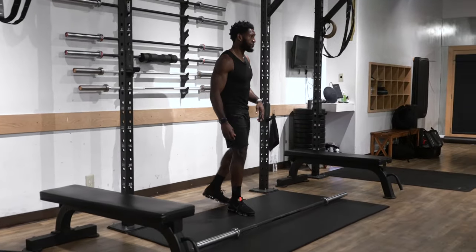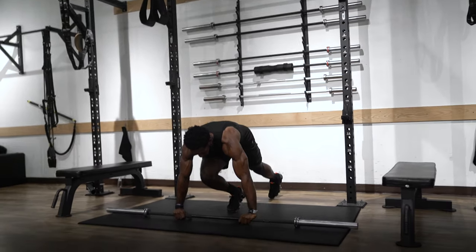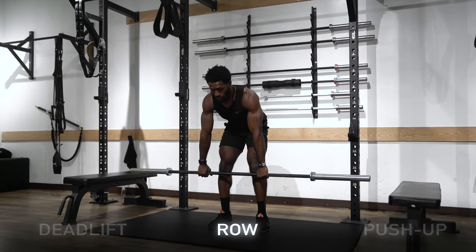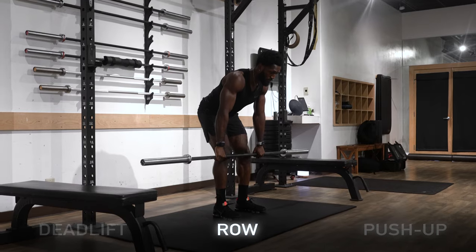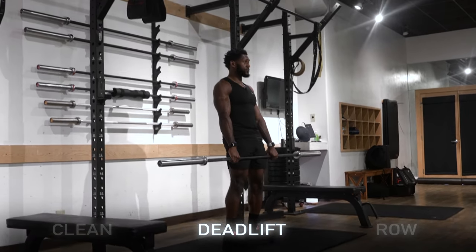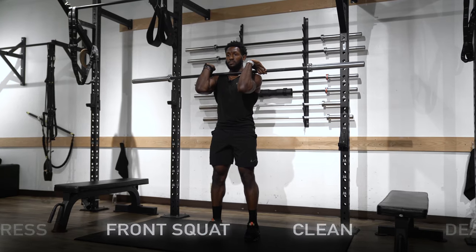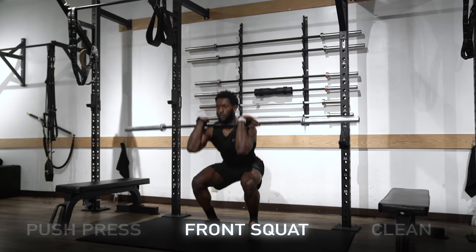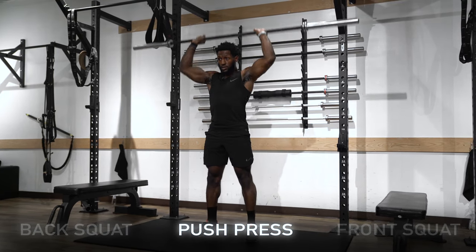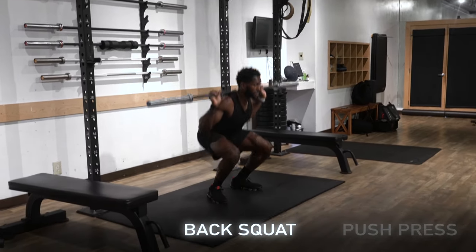Every single one of these exercises will be one single rep. We're going to start first with a push-up, then drive up into one bent over row. From there we're already in a loaded position, so we're going to drive up into a deadlift. The fourth movement is a hang clean up to this position. From this position, one front squat. From here, push press.